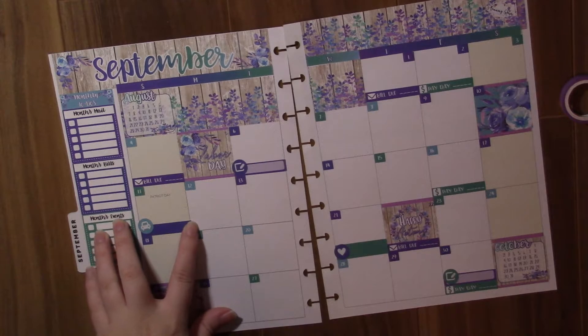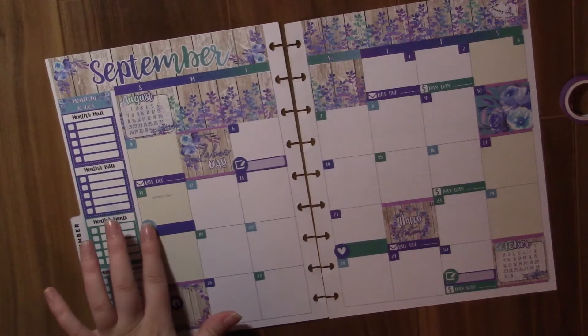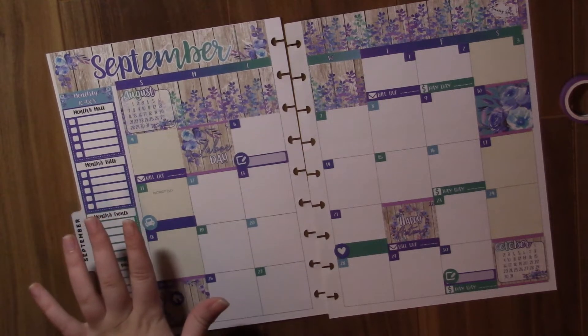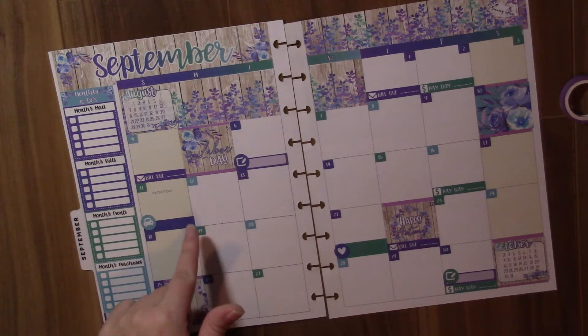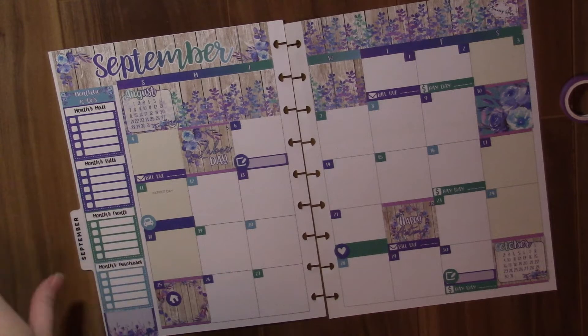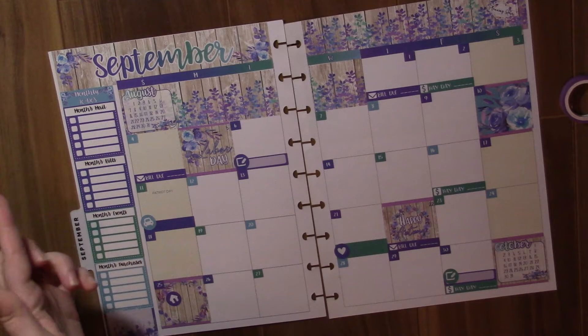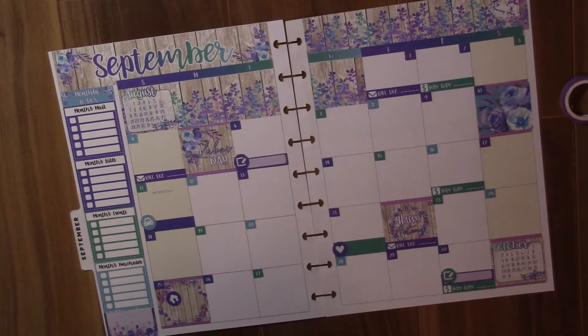So I'm going to put down my monthly to-dos right on the side here. I'm going to turn you guys off for a second, put down my events and everything, and then turn you guys back on and show you what I've done.